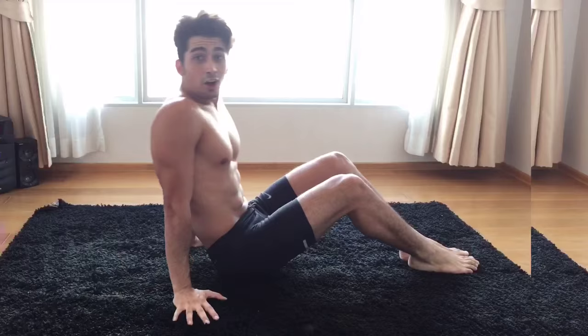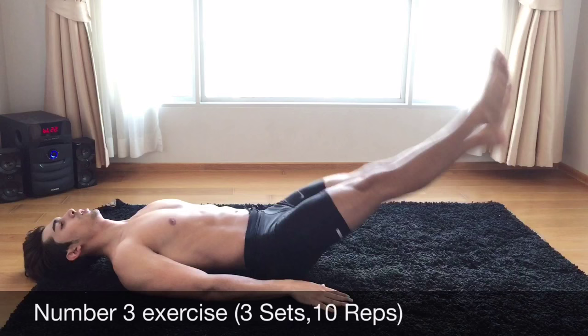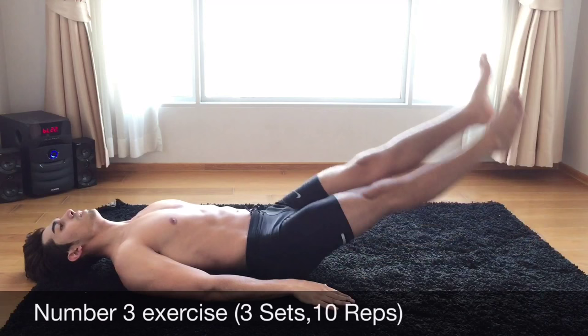Alright guys, this exercise is one of my favorites. Lay down, put your hands down there and try to bring up your legs. 1, 2, 3, 4, 5, 6, 7, 8, 9, 10.